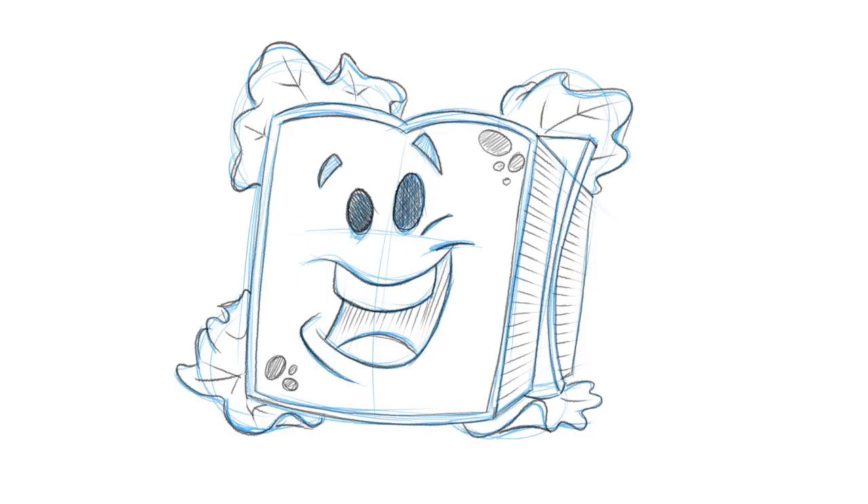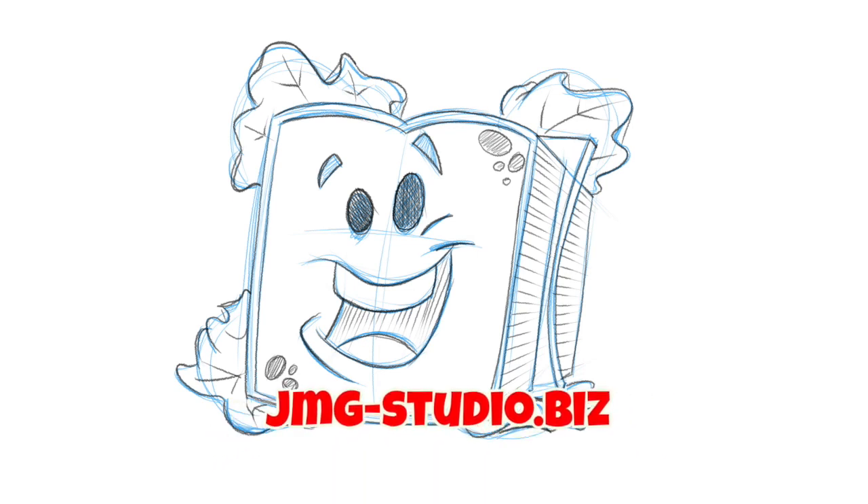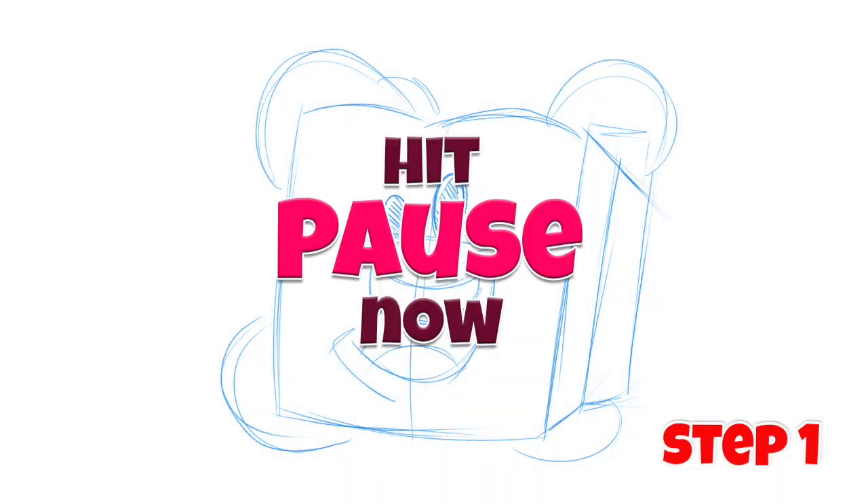Hey, it's John Mark, and thanks for checking out this latest drawing video. I'm teaching you how to draw cartoons in three easy steps. If you like lunch, I think you're going to like this lesson — we're actually going to be doing a cartoon sandwich. So if you have your pencil and some paper, I think we're ready to begin. Here's step one.